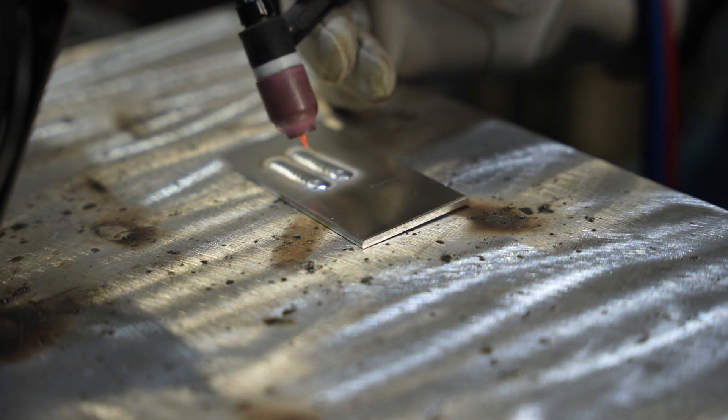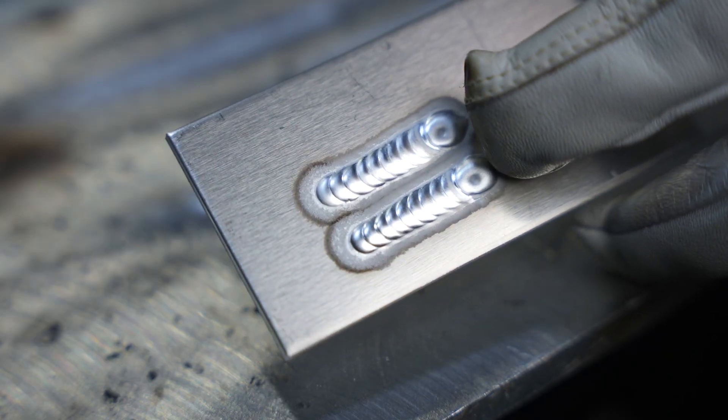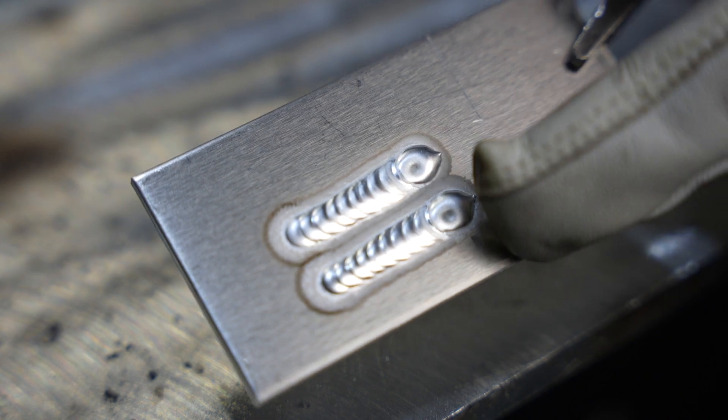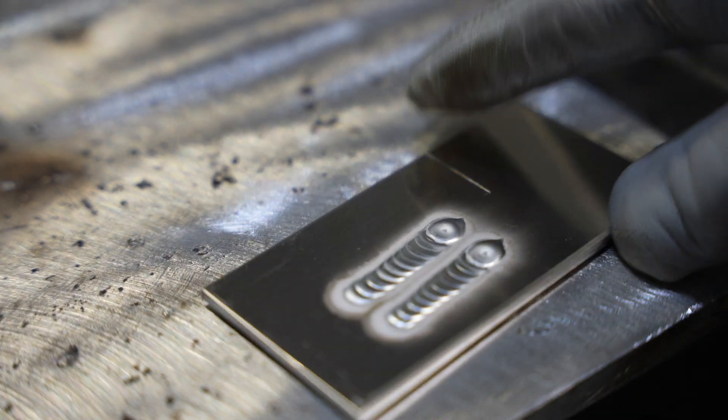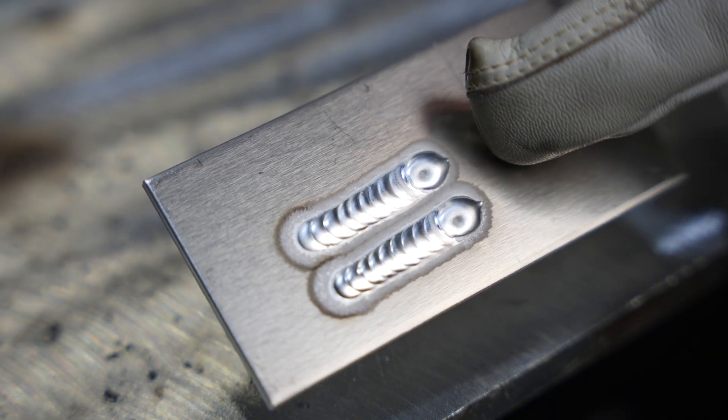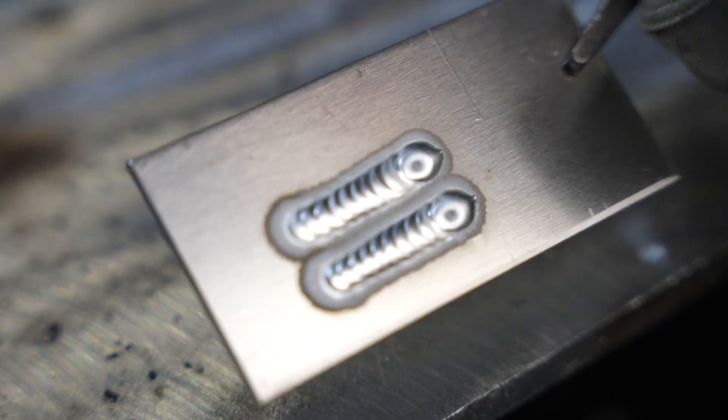Now let's compare that with a gas lens. As I'm running, it's almost impossible to tell the difference — you can see that first bead right behind this one, but basically it's etching out just the same and shielding adequately with both types of consumables. So looking at the results: this one was with the standard collet body, this is with the gas lens — really hard to tell a lot of difference between the two. Both could use another dab on the craters, but both work.